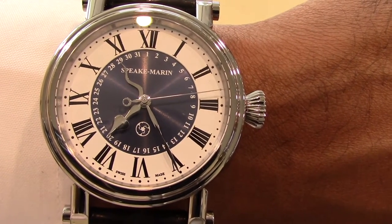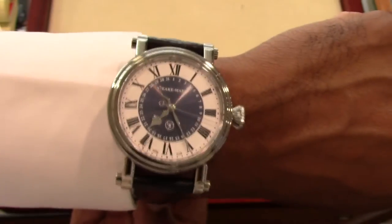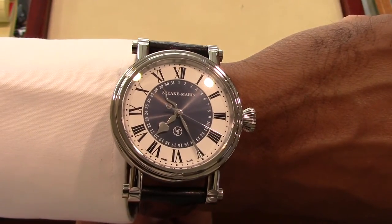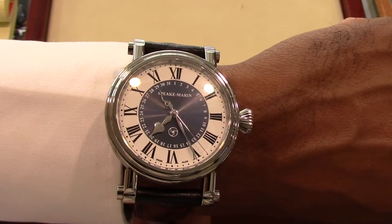This is usually what I do last, but here is a shot on the wrist. At 42mm this watch seems to wear larger. Due to the stiff new strap, I am not able to show you how well this watch truly sits on the wrist.